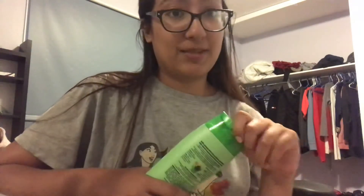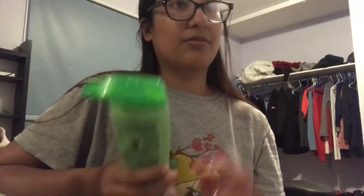I really like the smell first of all. It smells like green apple, really, really yummy. The scent stays in your hair for days, which is amazing, unless you're touching your hair a lot. It stays for so long, which I like. And it's kind of like a whitish, greenish color.